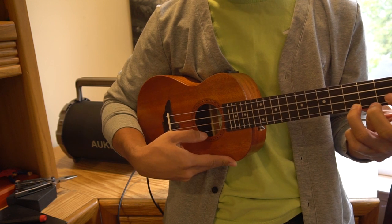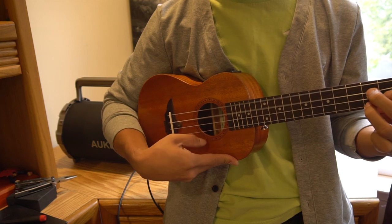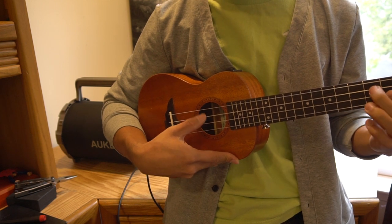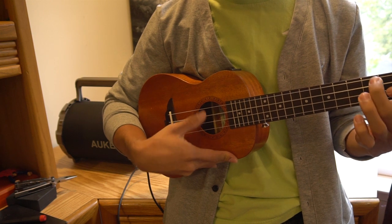Overall, for my first ukulele, I'm completely satisfied with the product so far. The instrument sounds great, feels nicely constructed, and is a lot of fun to play. I hope you enjoyed this review — you can ask me any questions in the comments. I'll put a link to the product in the description below. Don't forget to subscribe to my channel, and join me next time.